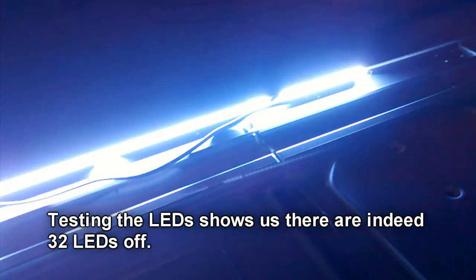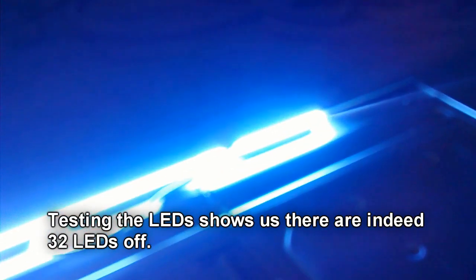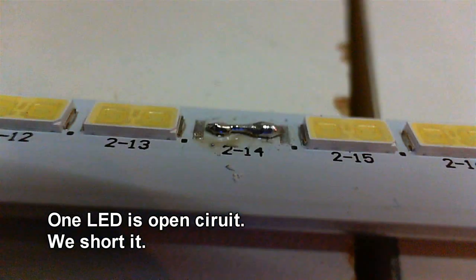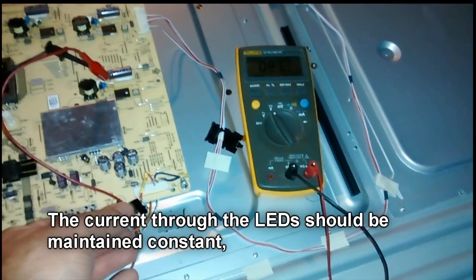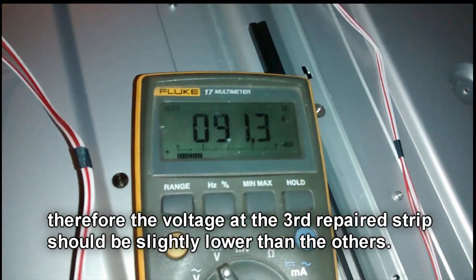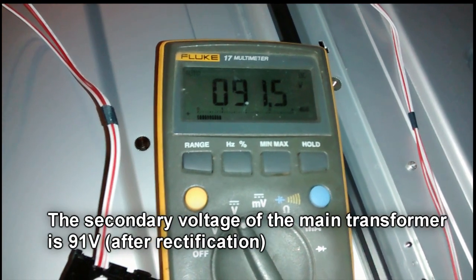Now we have access to the LEDs. When we turn them on, we see there are indeed 32 LEDs not being turned on. We find one defective LED and due to the uncertain outcome of this repair, I decided to short this LED instead of buying a new LED strip. The current through them should remain stable and therefore the output voltage from the driver circuit should be slightly lower than for the other two circuits.